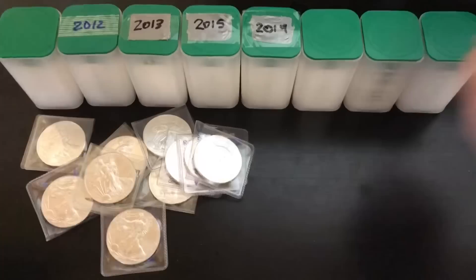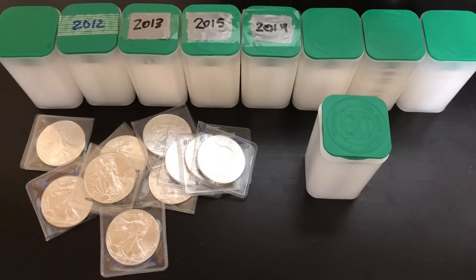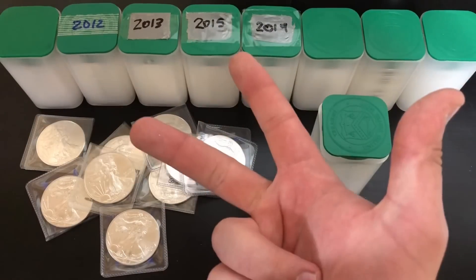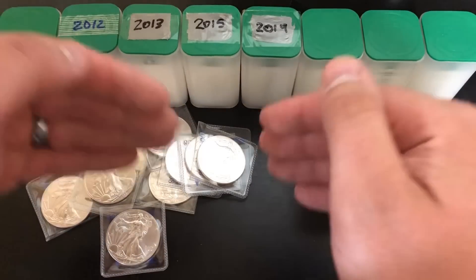I'm going to get all of these added to my last tube here, and that'll bring my total up to 170 American Eagles. I'm just flying on my eagle journey — I feel like an eagle, I'm soaring right now! I'm super stoked. I'm not going to slow down — I want to keep on picking up as many eagles as I can. Just to recap: right now is an awesome time to be buying silver. It's 2019, the spot price is low, we might go into a recession, the gold-to-silver ratio is wide. How many more reasons do you need? This is a great time to be buying silver.